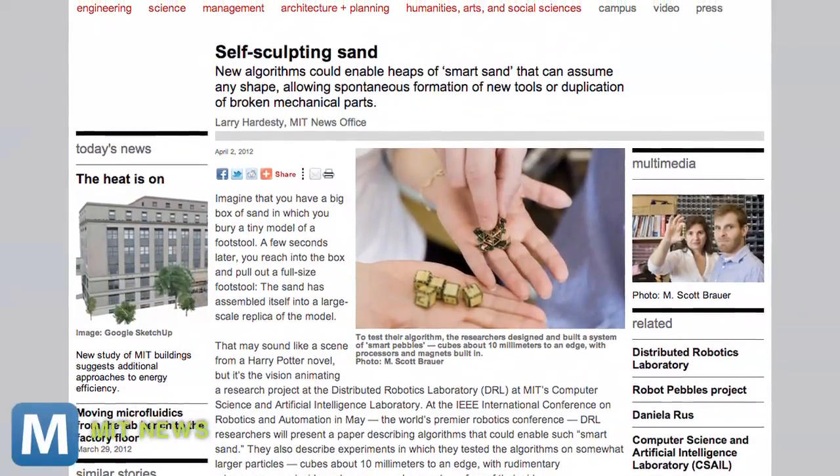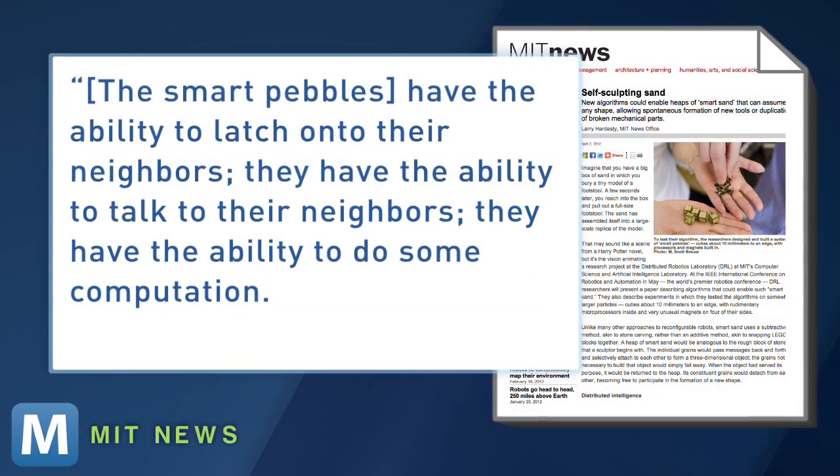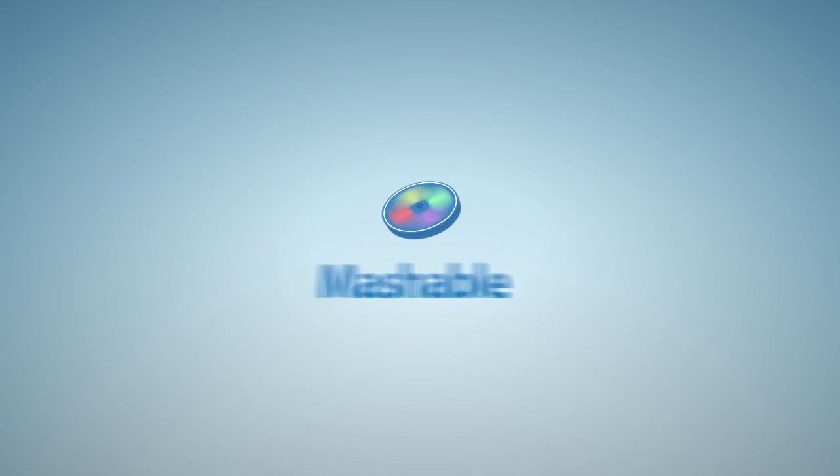As for the process of transferring this tech to tiny sand pebbles, Harvard professor Robert Wood says the smart pebbles have the ability to latch on to their neighbors, talk to their neighbors, and do some computation. Those are all things that are certainly feasible to think about doing in smaller packages. For Mashable, I'm Adam Falk.